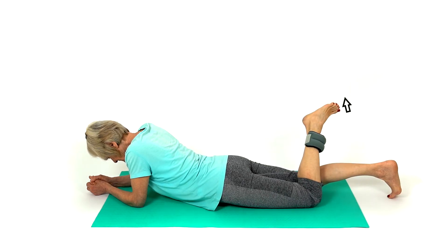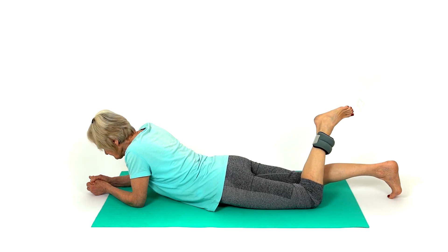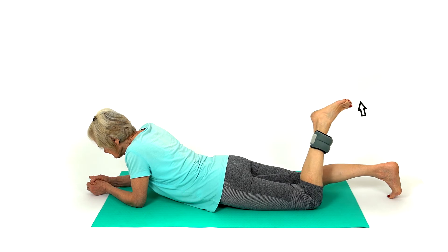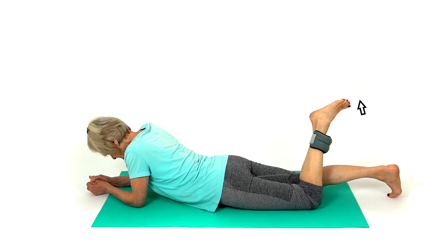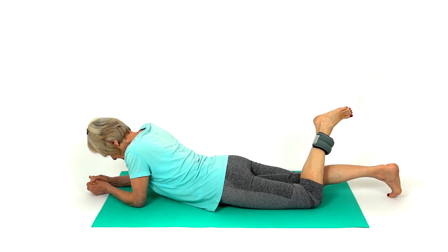Place an ankle weight on the side you wish to strengthen. Lie face down on a bed or the floor. Bend your knee to 90 degrees and let your foot drop inwards. This exercise will mobilise your hip joint while adding an element of strengthening.